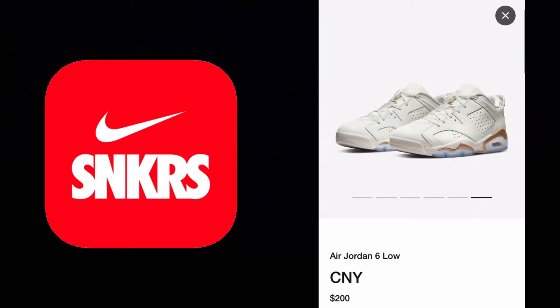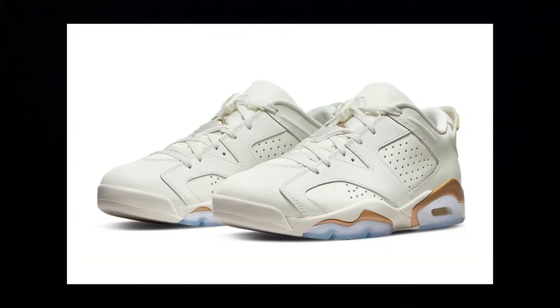Man, the shoe doesn't look that bad. Ivory colored leather upper, metallic gold accents. I'm going to try to get them. Not crazy about them, don't got to have them. The shoe was dope. I'm not a low top guy when it comes to Jordans, but I will make an exception.